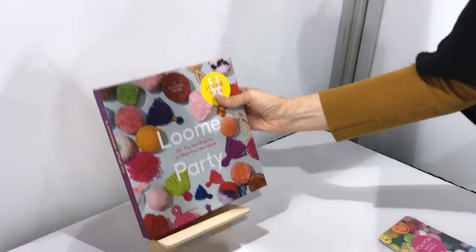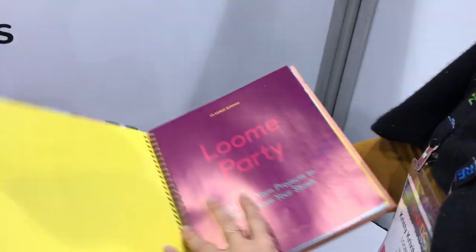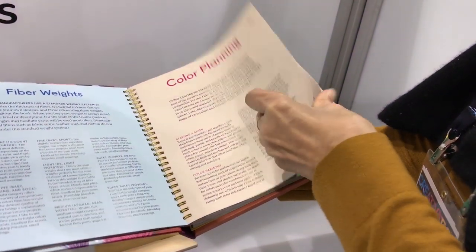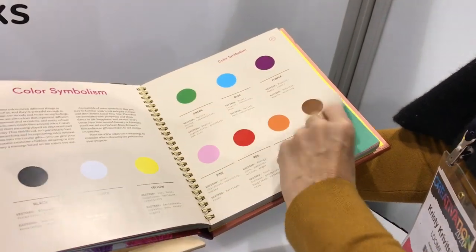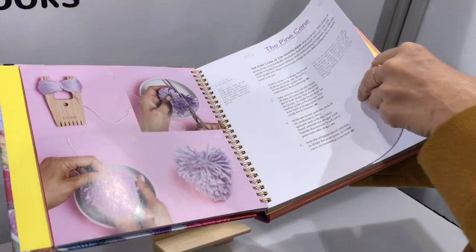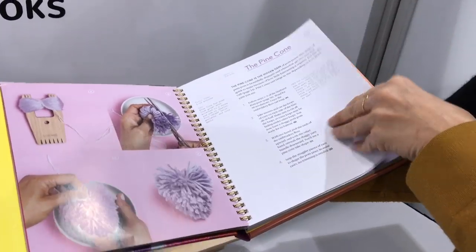We also have a book called Loom Party. It comes with a loom tool in it, and in it you'll find 20 different yarn projects in addition to helpful information about how to plan for your projects and how-to's for actually making the pom-poms and all the different things you can make with the tool.